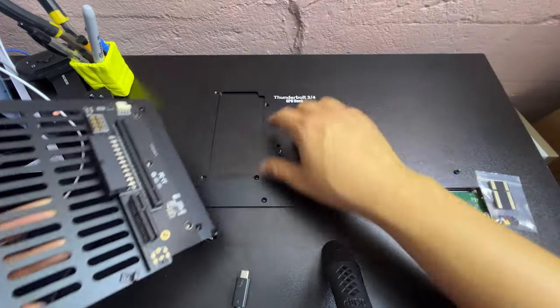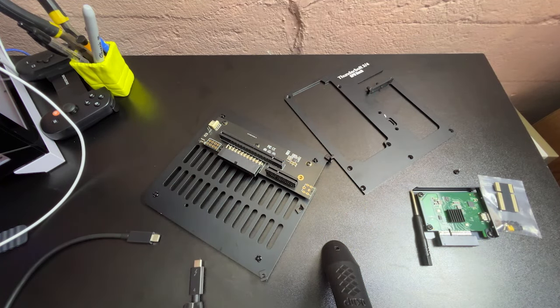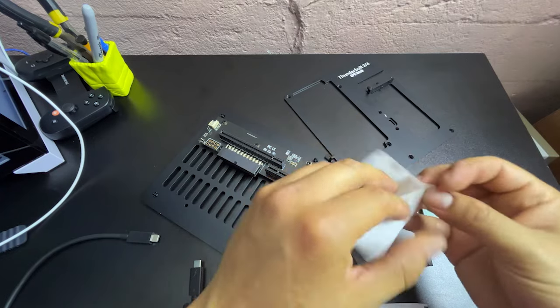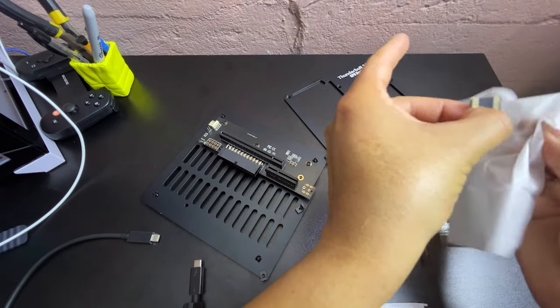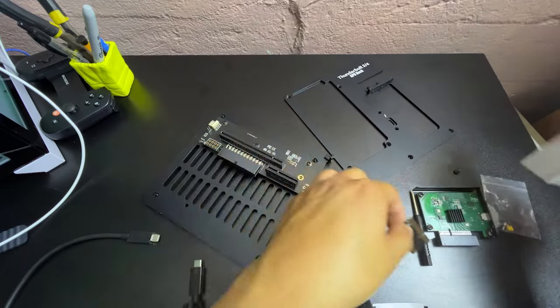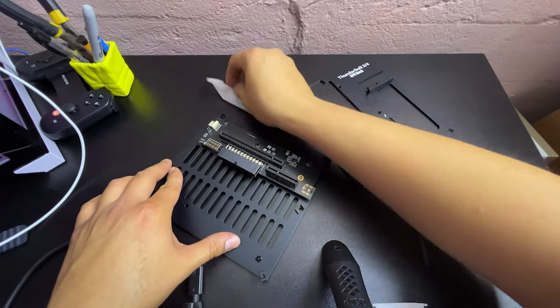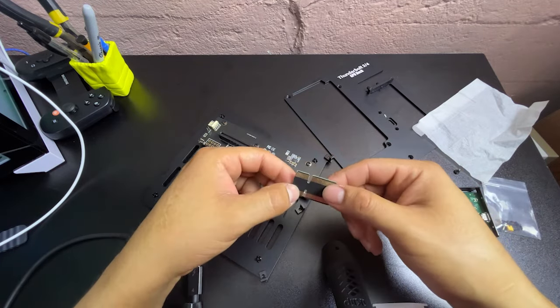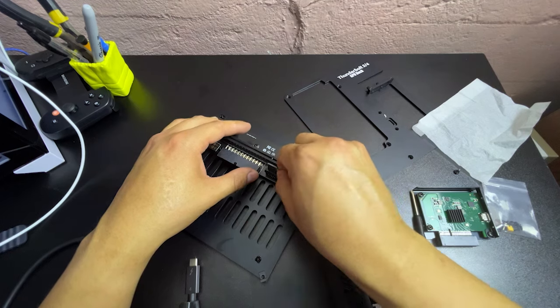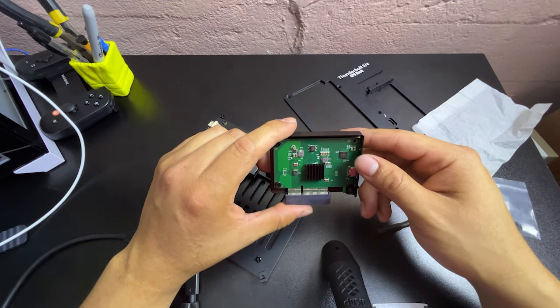Let's start putting it together and see if this 30-year-old guy can do it — they said it should be really easy. Let's start with cleaning some of these things so they have good contact. I always love cleaning things really nice before putting them together. These are just regular alcohol wipes, really nice to clean things and take all the grease off your fingers. I'm going to grab this — I don't think it matters which way it goes, but I'll put it right there, nice and still.